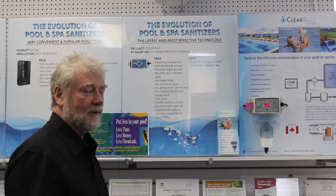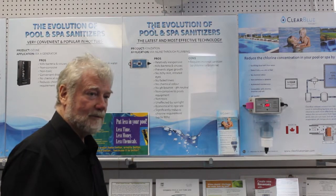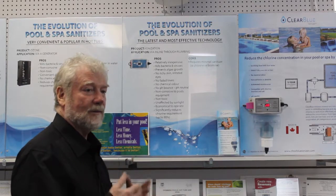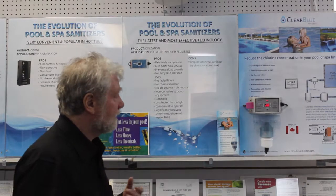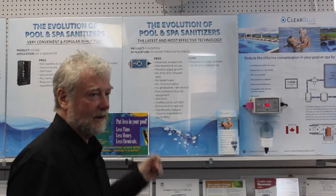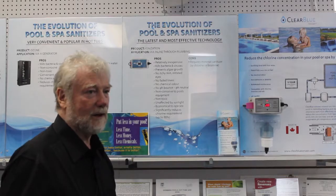The ionizer builds up copper, silver, and zinc in the water. Any algaecide put in a pool is mostly copper-based — copper kills the algae, silver sanitizes the water, and zinc prevents staining. With this system you get all the benefits without any of the negatives. We'll always recommend ionization — it is by far the best product on the market at this time.